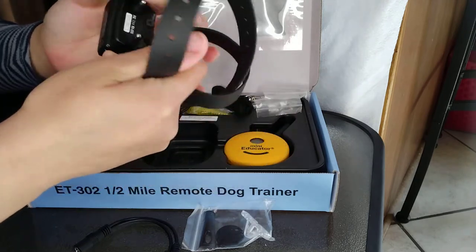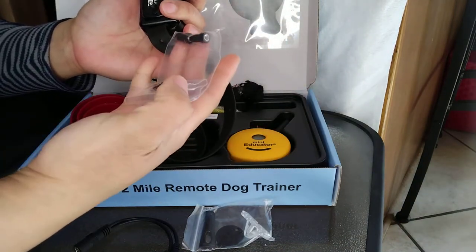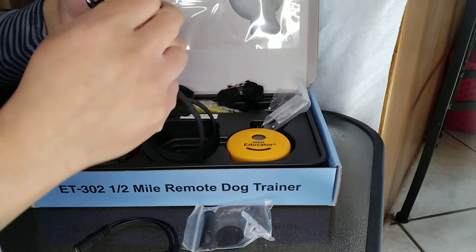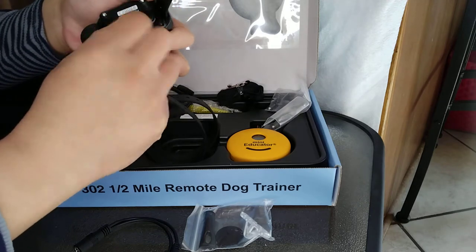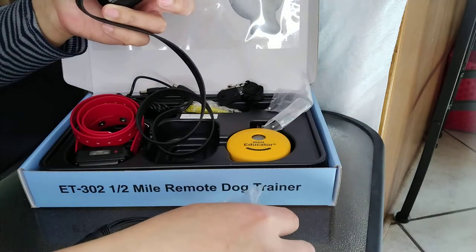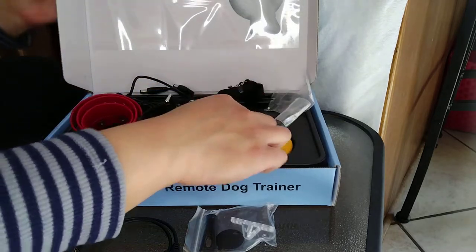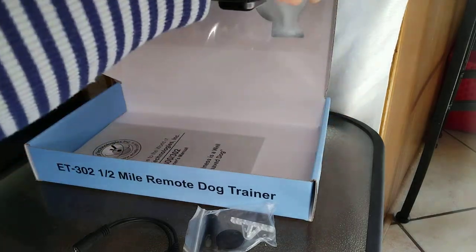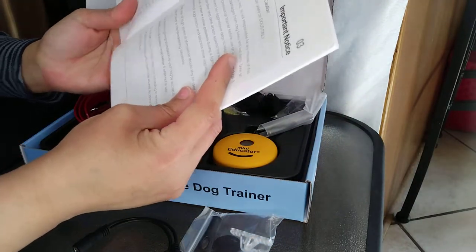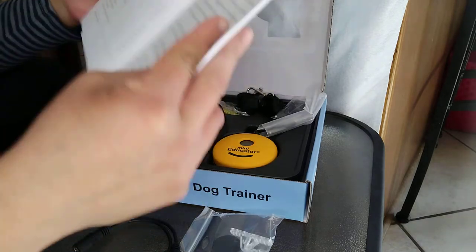Looking at the collar, I can see the prongs, and the bag also includes replacement prongs that likely screw off. There's a charge port covered by a little plastic flap, which is excellent. Now I'm going to read the manual to find out how long to charge it. I'm super excited — this e-collar had really good reviews.